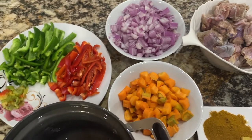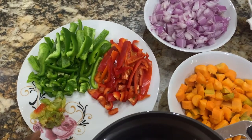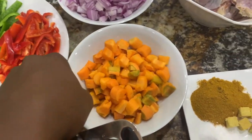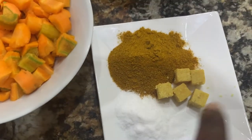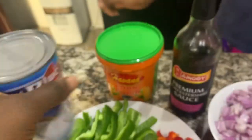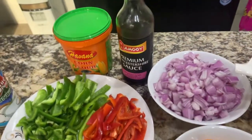I'm going to show you how I make my coconut goat meat curry sauce. What I'll be needing is green peppers, red peppers, abanaru peppers, scotch bonnet, onions, red onions, carrots, curry powder, salt, seasoning cubes, goat meat, coconut milk, corn flour, and Worcestershire sauce.